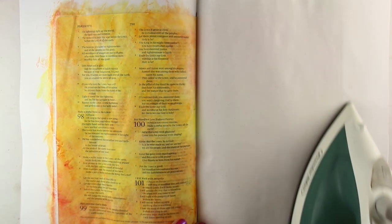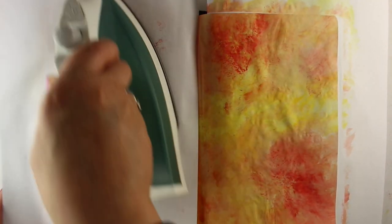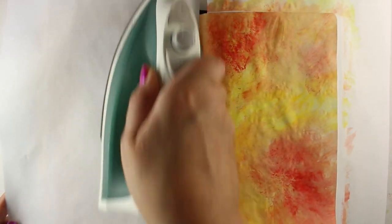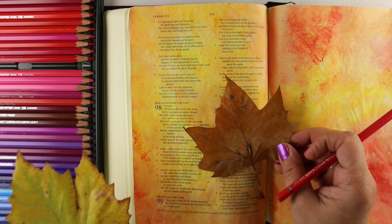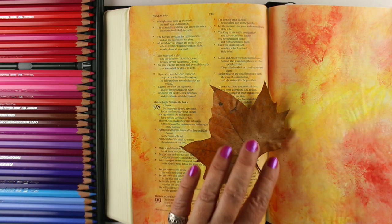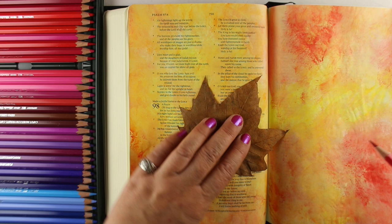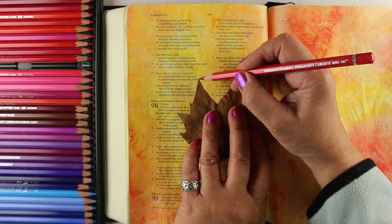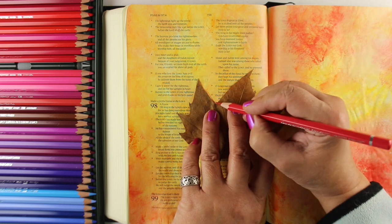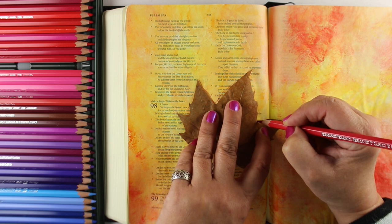I put a piece of computer paper over top of it and got a hot iron — on the hot cotton setting, no steam — and just iron the page. It's never going to get 100% perfectly flat, but it's going to be really close, so your page is going to be workable. I've taken out the paper sheets that I had underneath for now, just because it's going to be easier for you to see what I'm doing. I've got watercolor pencils ready — these are my Albrecht Dürer pencils, but you can use any watercolor pencils to start tracing leaves.